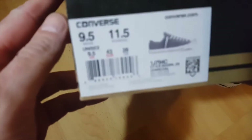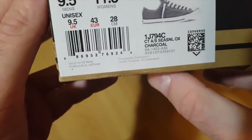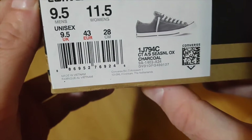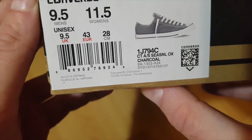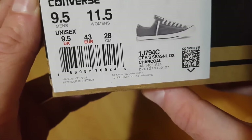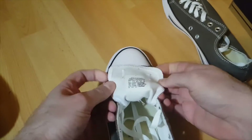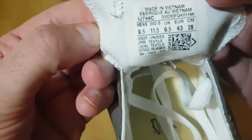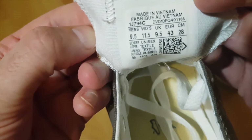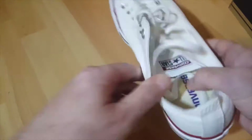You need to look at the label — where it says 1J794C. That number should be imprinted on the actual trainers as well, so that will tell you they are from that box and are original. Here you can see it on the trainer: 1J794C — so these are original.